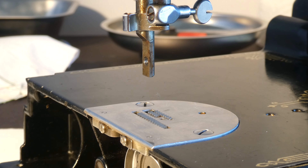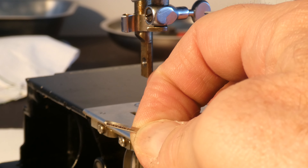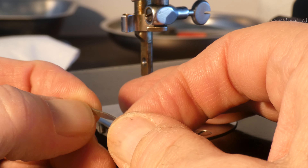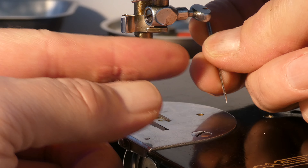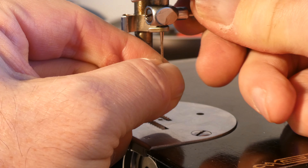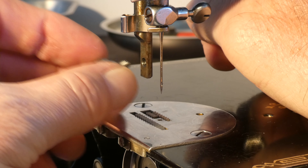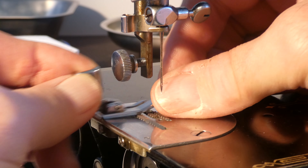Now we'll take off the presser foot screw and get the needle in. I just want to point out - if you'll pardon the pun - that the needle is installed with the flat side on the left. Please remember that after the needle is installed and you go to thread it, the needle is threaded right to left. We've got the flat side on the left, it's all the way in, and we just tighten the needle clamp. I took the foot off to make the needle installation clear for viewing, so we'll get that foot back on.